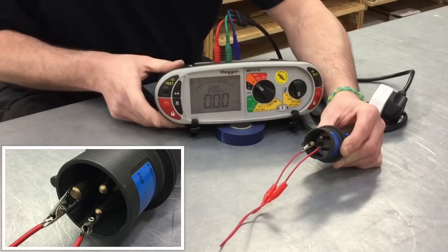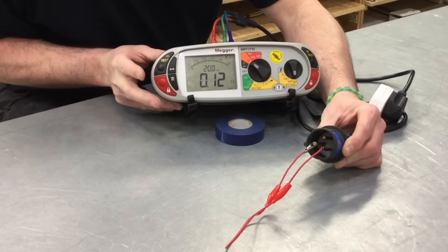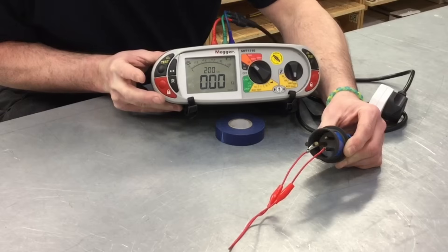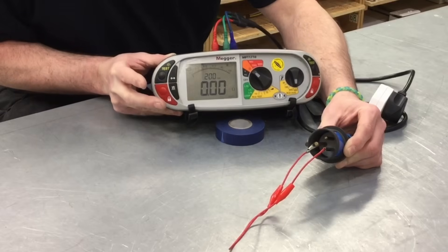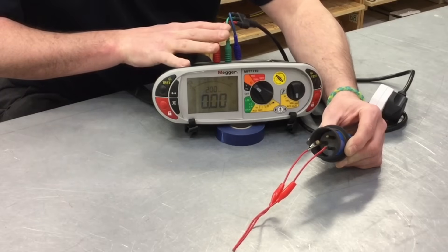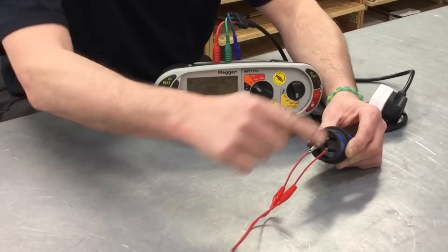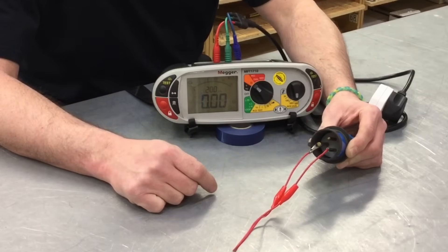We press the test button once - we have a reading - press it again and we've got zero. It's not flashing zero, so we are actually at zero. We've removed the resistance of both the lead that came with the Megger MFT, the modified adapter lead with the 16 amp plug top and the link. We're now ready to carry out our continuity of CPC and complete our polarity test.